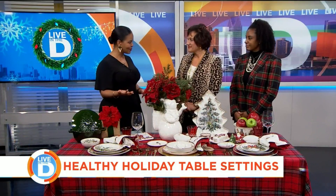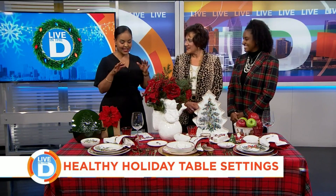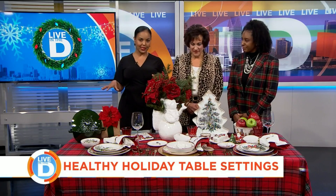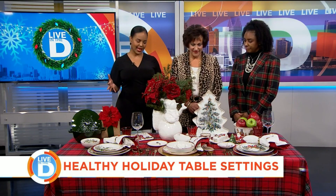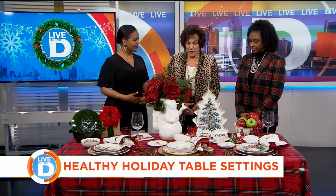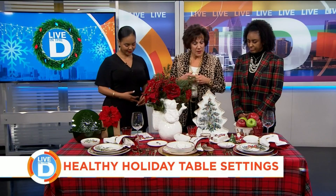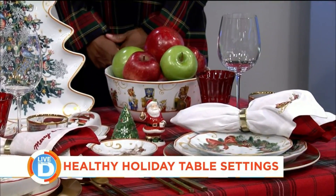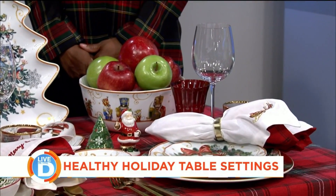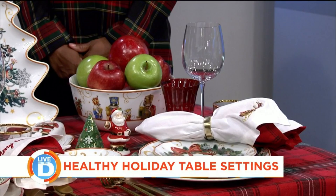Ladies, thank you so much for being here. Thank you, Chachi. This is beautiful. Of course, I want my table to look like this. Carol, I'm going to start with you — how does the table setting influence a healthy meal? Well, you can fill these platters with delicious, healthy dishes. Just remember to make them beautiful and bright, and make them with food that you can prepare right in your own home.